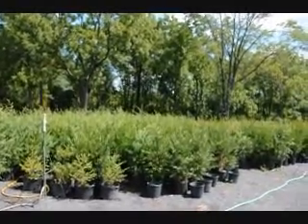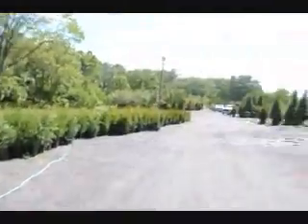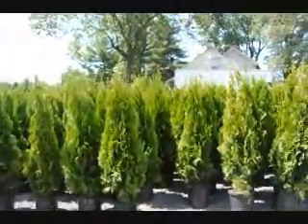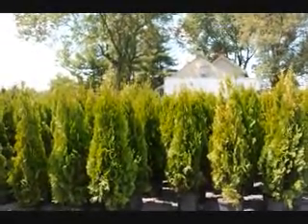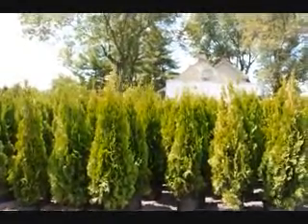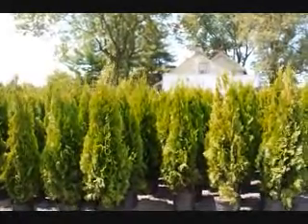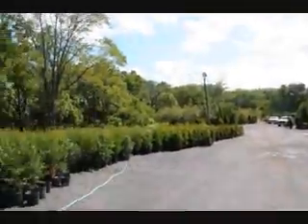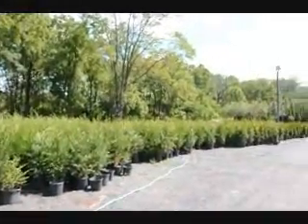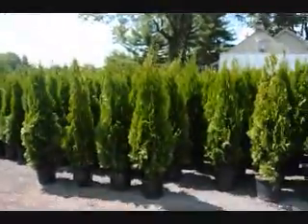They can give you great noise control. The Leyland and the green giants are deer resistant. The emerald greens are not deer resistant, but all these trees are easy to grow in full sunlight. You can have some shade for the emeralds, but not much — you need full sun for best results. The green giant and the Leyland cypresses can take some shade.